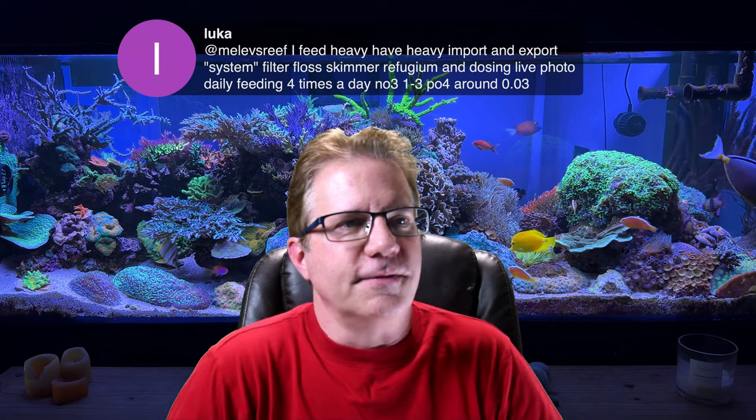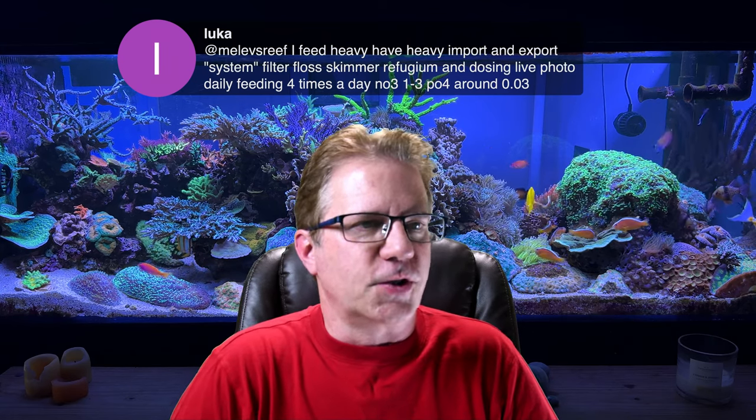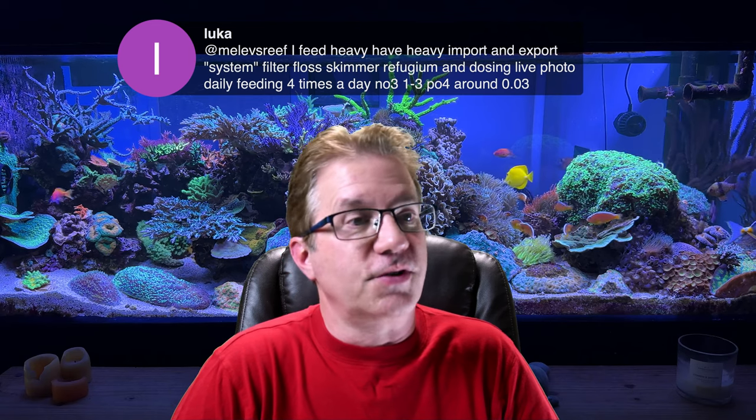Luca says he feeds heavy, has a heavy import and export system — filter floss, skimmer, refugium — and is dosing live phytoplankton four times a day. His nitrate is 1 to 3 ppm and phosphate is around 0.03. Those are super low numbers, and with those numbers you should still be growing some beautiful SPS, because that was the target range we used to shoot for in the 2000 to 2010 era.